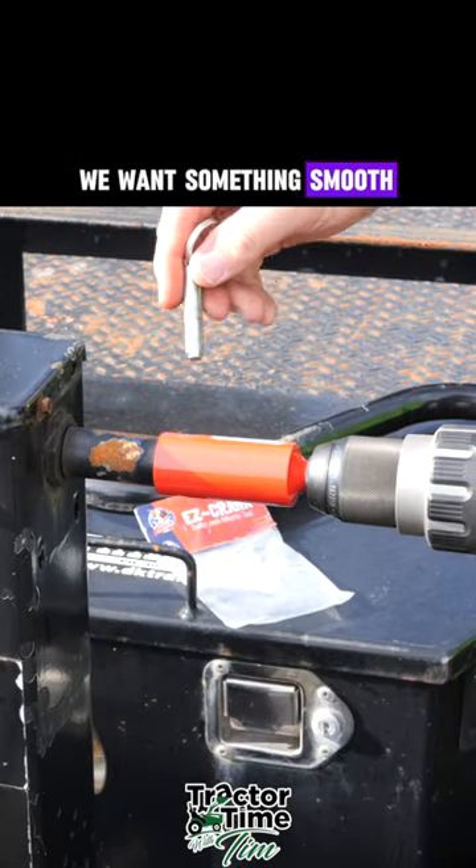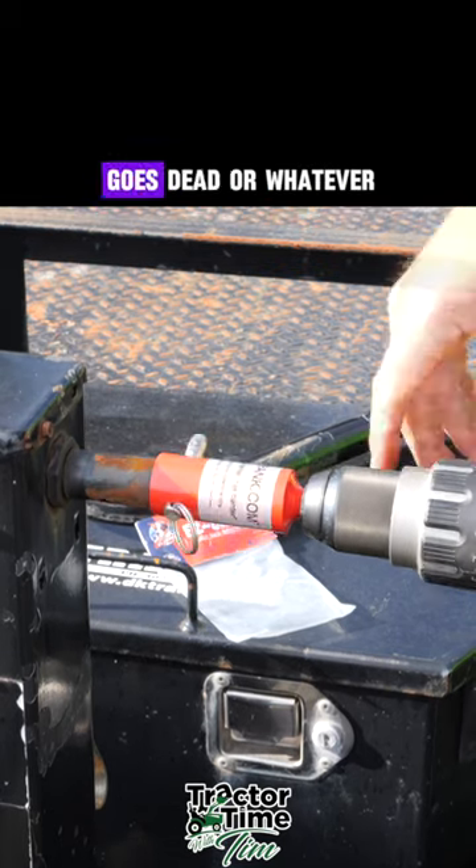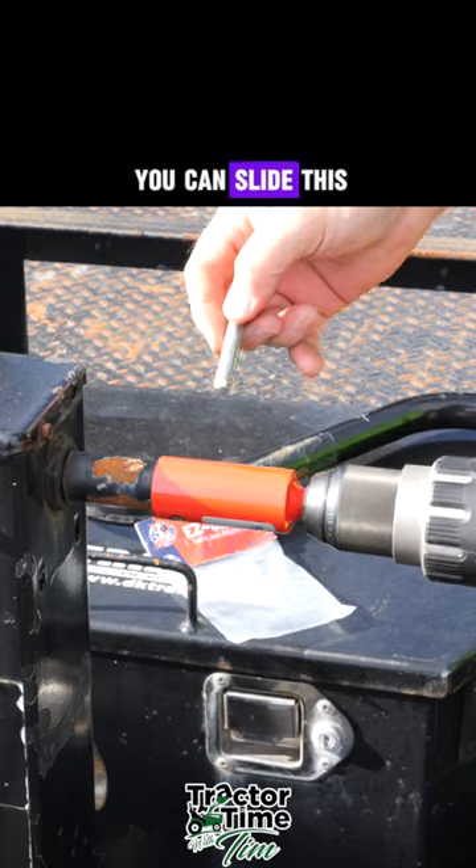We want something smooth like a drill to run it. You can keep your crank with you if your drill battery goes dead or whatever — you still can get the job done. You can slide the crank on there just as easy as you can slide this.